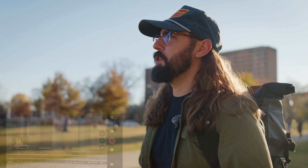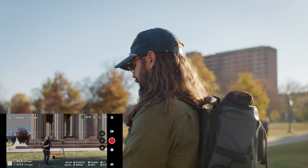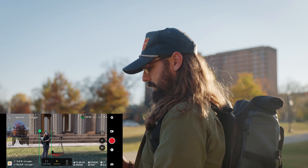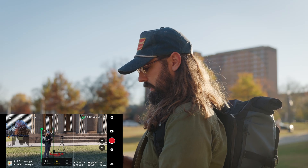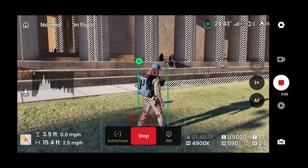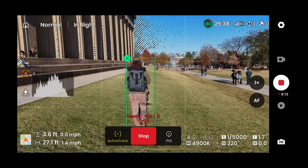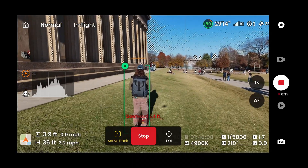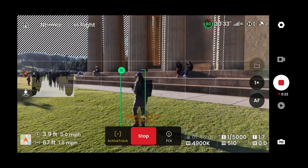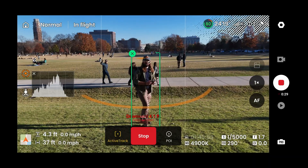Just for fun, I'm going to do a live demo. I'm going to fly this thing down, track me, click on active track, hit record. And now as I walk, the drone is actually going to track along with me. I can actually still control it if I want to — I can orbit around me and walk back this way, and the drone is just going to simply track along with me.